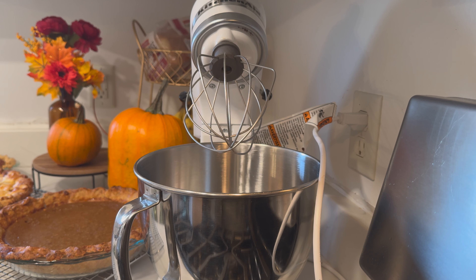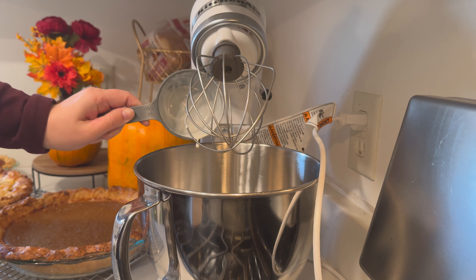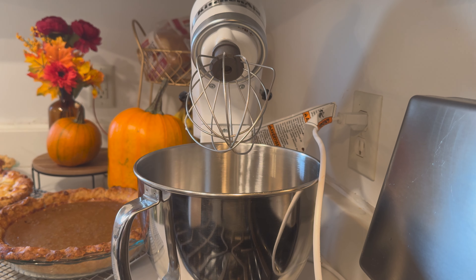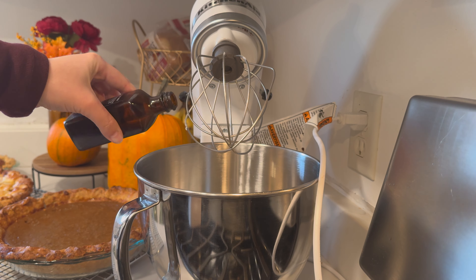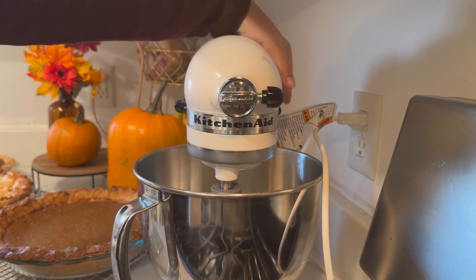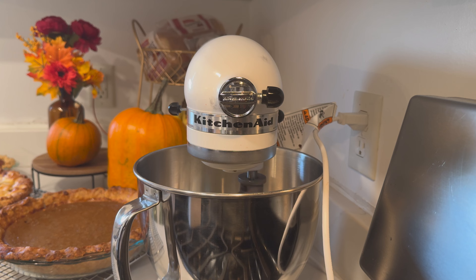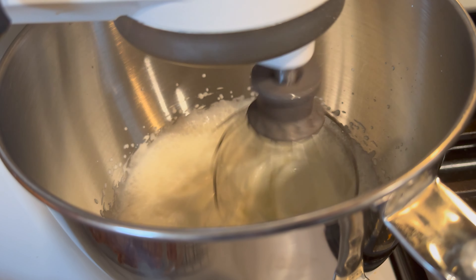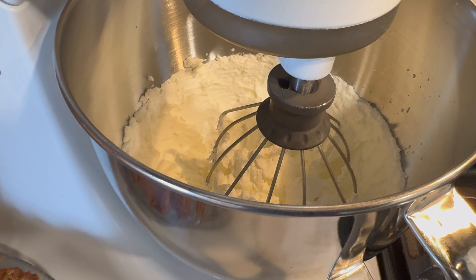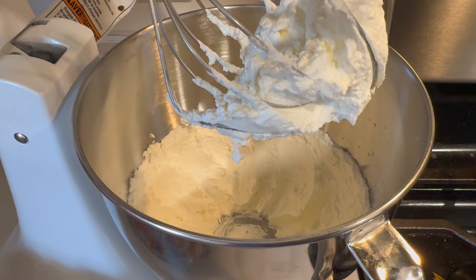Everyone's favorite pie topping is whipped cream. If you want to whip up your own, it's so easy: just one cup of heavy cream, two tablespoons of granulated sugar, and one teaspoon of vanilla. Put that in your mixer with a whisk attachment on medium-high speed for only two to three minutes until it has some stiff peaks. Either use it right away or make sure you put it in the refrigerator until you're ready to use it.